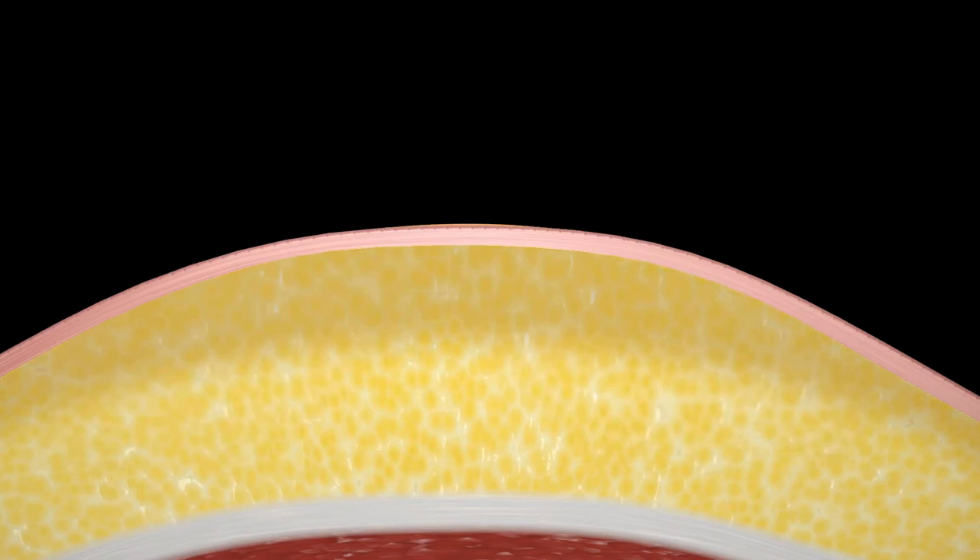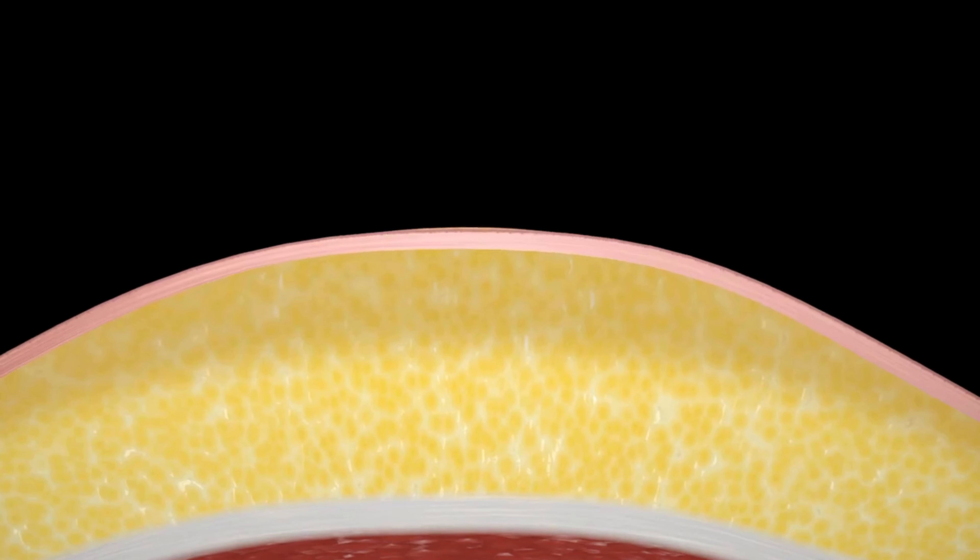When a sufficient volume of fat has been treated, discontinue lazing and palpate the treated area to identify uniformity of adipose tissue removal and symmetry of treatment. You may choose to manually aspirate the liquefied fat or use liposuction for larger volumes.